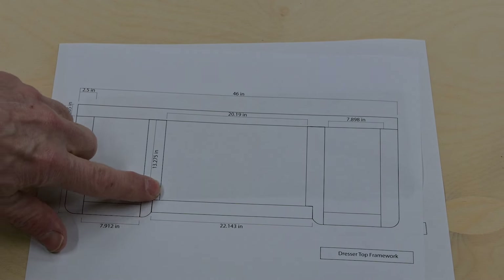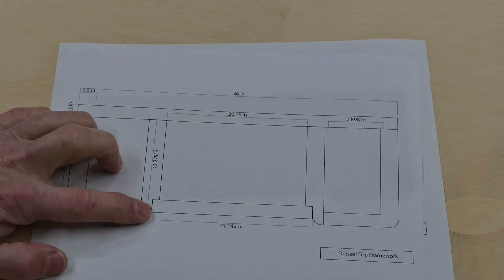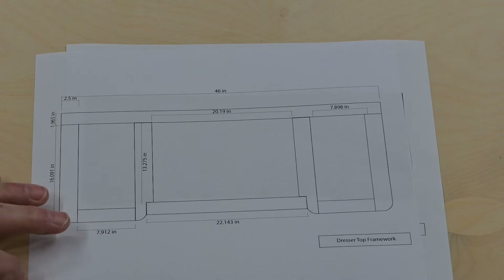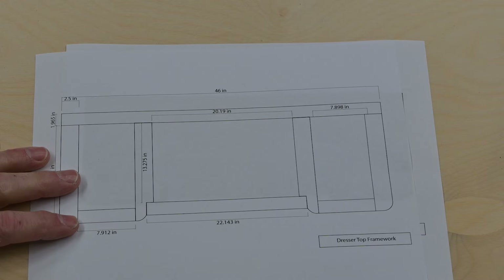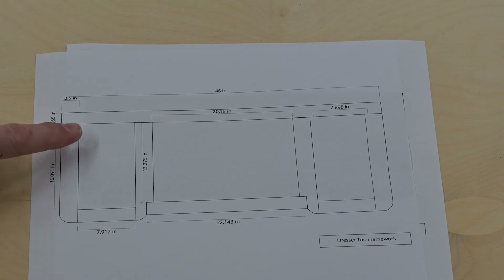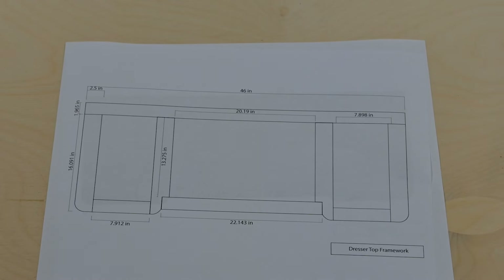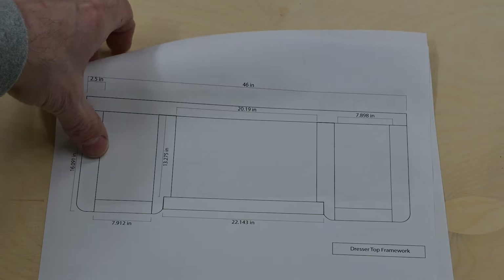I got this all designed up and laid out, and you can see there were some kind of funky joints here at the top — doable joints but still a little funky looking. I started laying out things and realized I was going to have four boards with end grain showing at the front, and that wasn't really going to be acceptable. So I had to scratch that idea and came up with this layout.